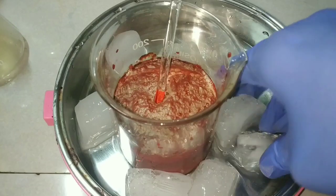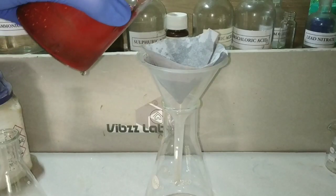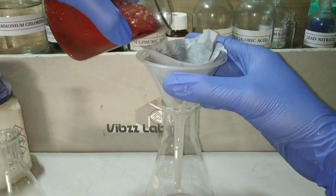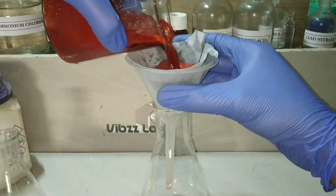Now we filter this precipitate to obtain the crude product. I am using gravity filtration here — if you have vacuum filtration that would be much faster.